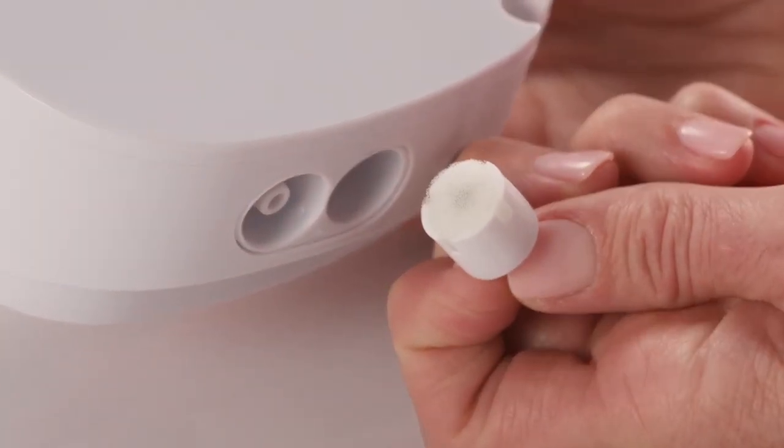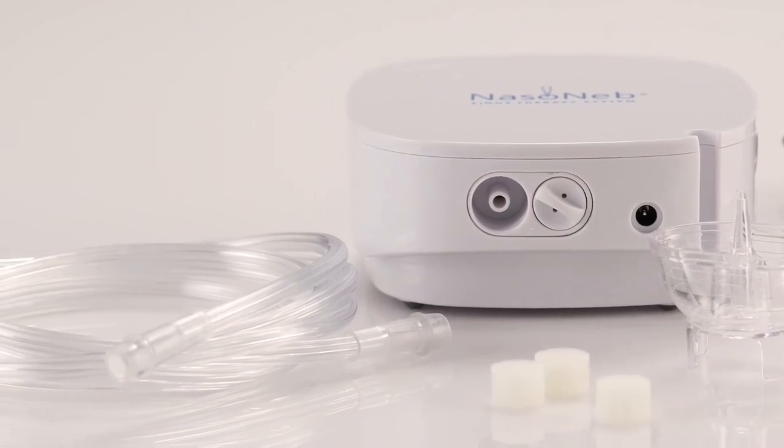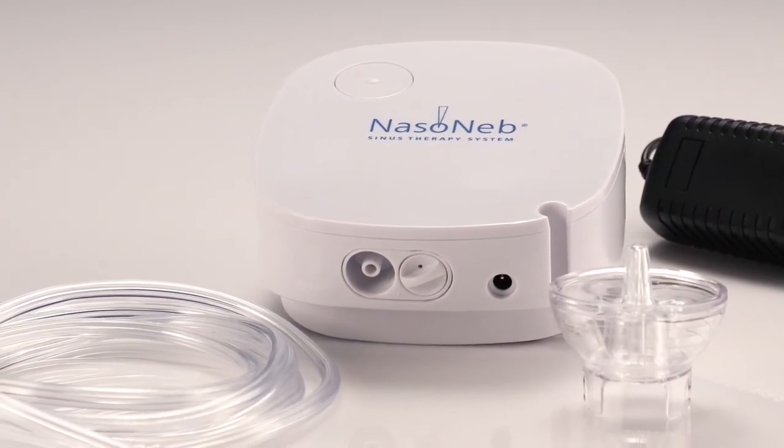The filter should be changed when it is discolored. Check it every six months. Replace the cup, insert, and tubing every six months. Thank you for taking the time to learn how to use and care for your Nasoneb Sinus Therapy System. Please refer to your instructions for use if you need additional information.